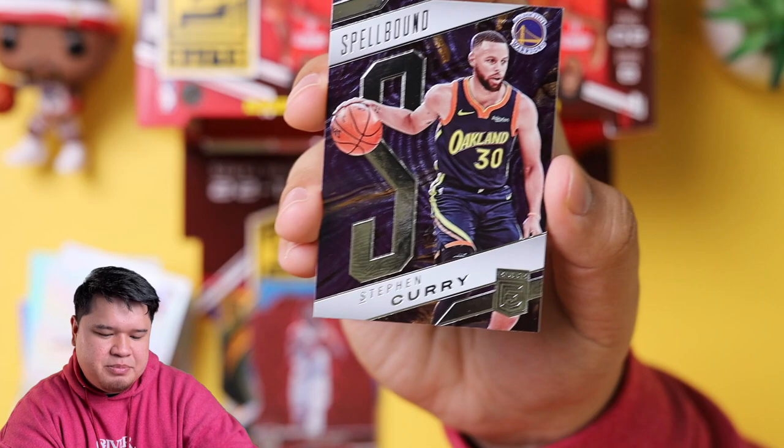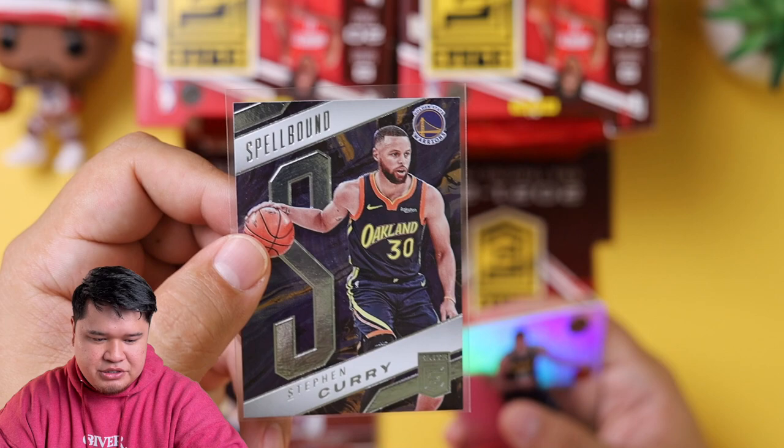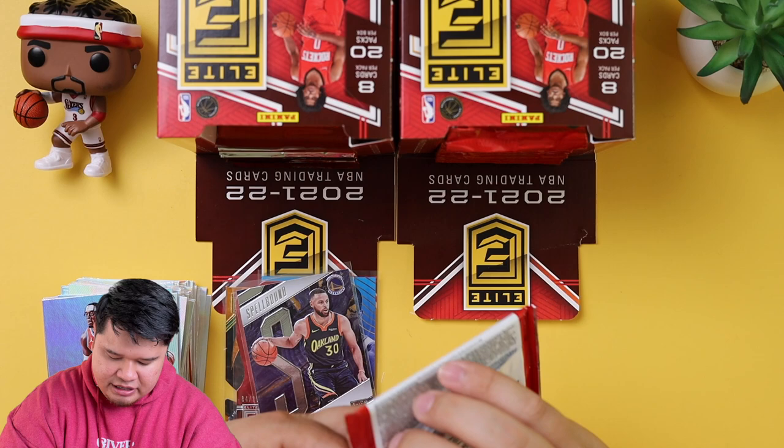We have a Spellbound of Steph Curry. Spellbound are those cards where they have a letter from each part of the name — S-T-E-P-H-E-N, then Curry. So if somebody wants to collect that and spell out his name, that's cool. Nikola Jokic. And there's a Spellbound Ja — maybe Super Producer Jarrell is a big fan of Steph Curry and he'll want to spell it out.